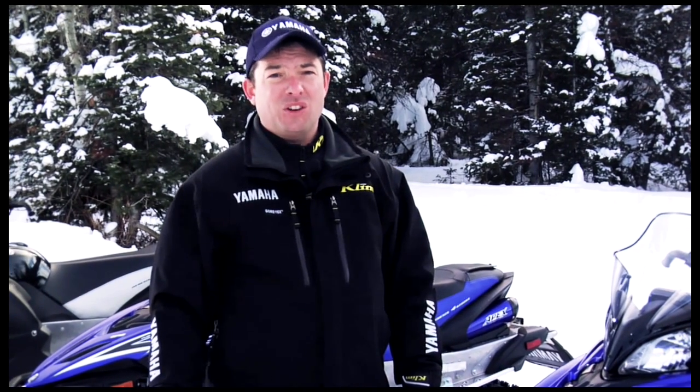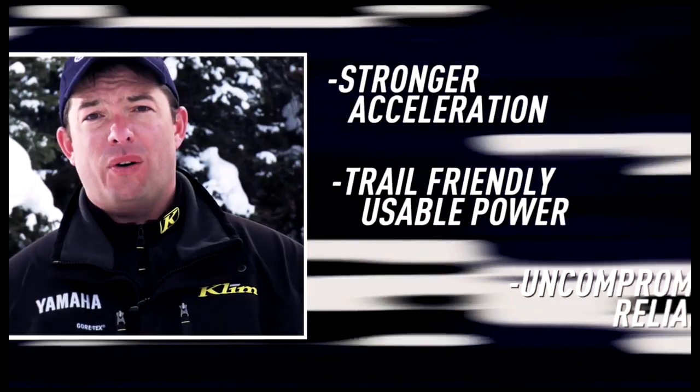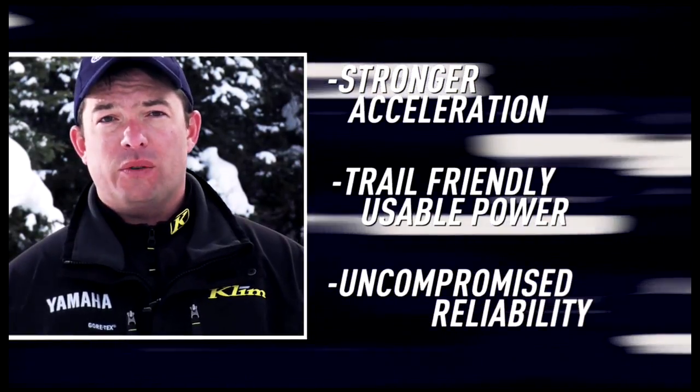When our engineers sat down to plan the new Apex's power, they studied surveys, interviewed customers, and took a long hard look at what people really wanted. In the end, we found that current Apex owners wanted stronger acceleration and trail-friendly usable power without compromising Yamaha's number one reliability. In a word, they want torque.